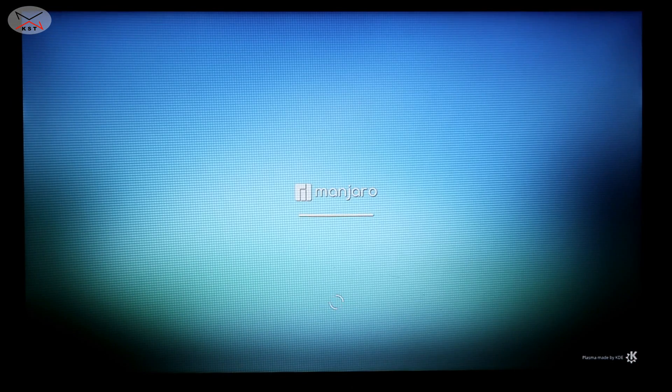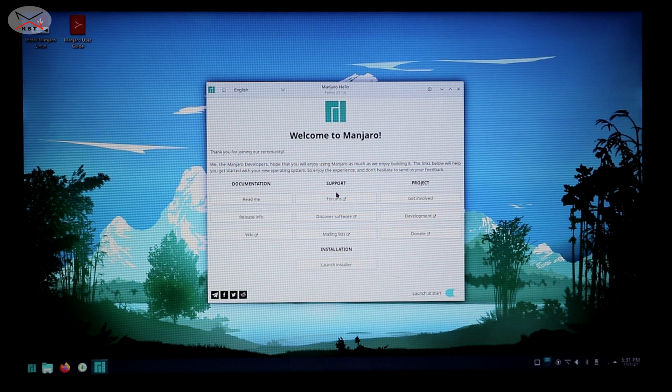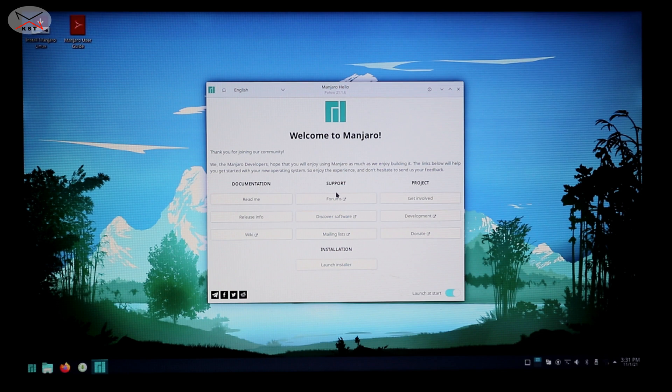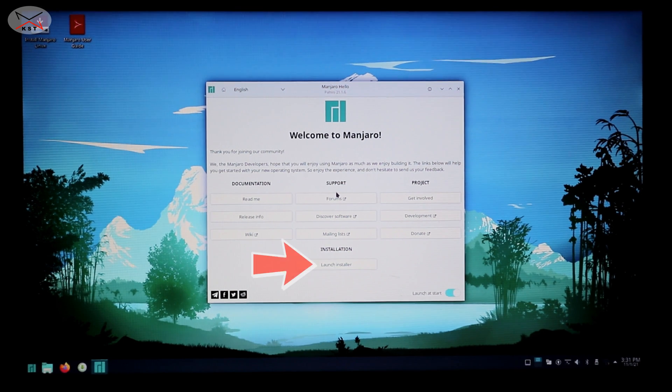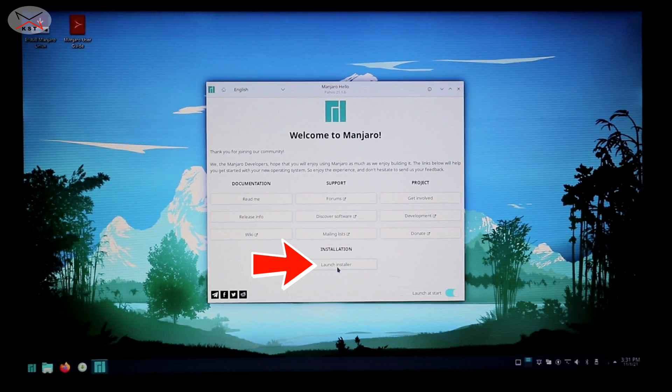Manjaro is starting from the USB key. Give it a second and you'll have a welcome screen. In this welcome screen you'll see something called 'Installation' and under it 'Launch Installer.' Click on Launch Installer to install Manjaro on your hard drive.